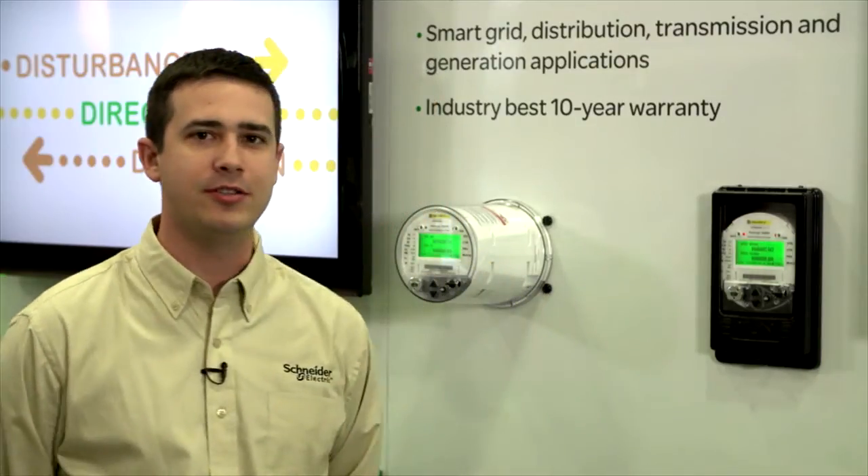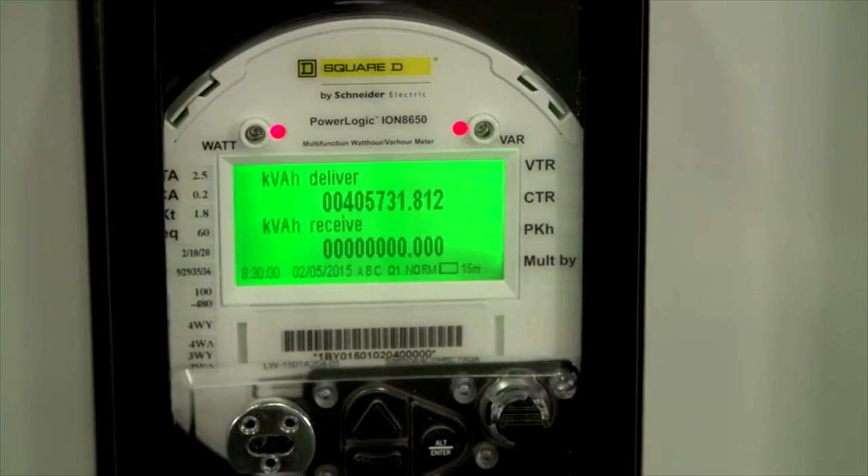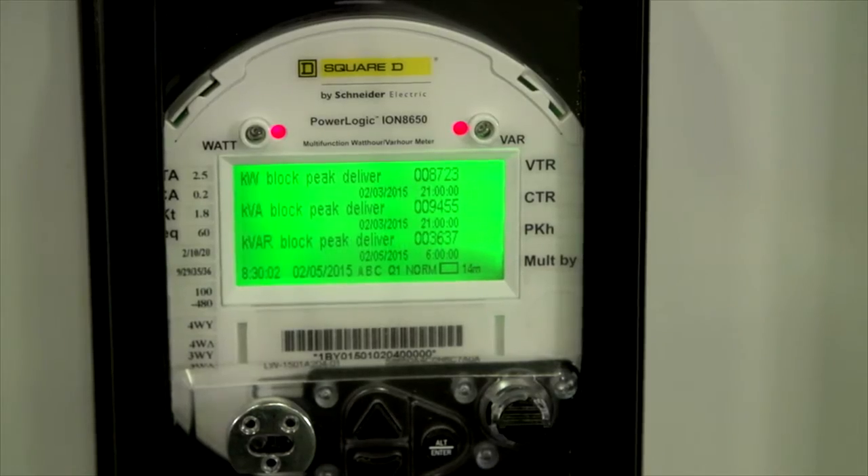Hello, I'm Michael Neese, and I'm with the meter subject matter expert team here at Schneider Electric. Today I'm going to be talking to you about our ION 8650 meters. This is our utility-grade revenue-based meter, and it's a .1 accuracy class meter. Built into the meter are function blocks that allow us to customize the meters to a variety of different programs.